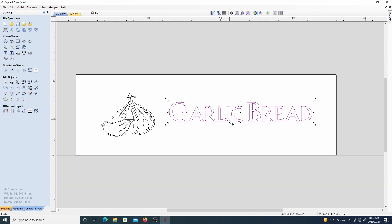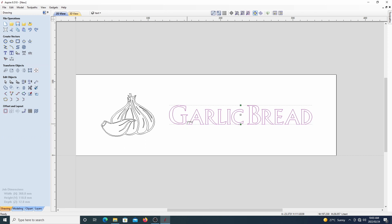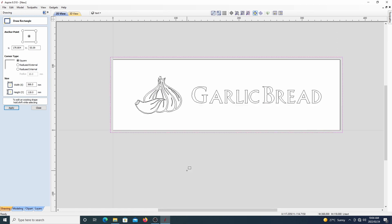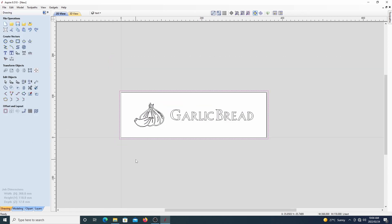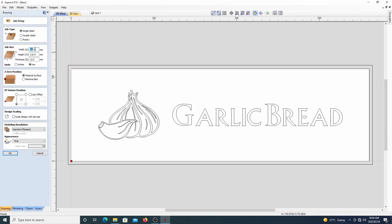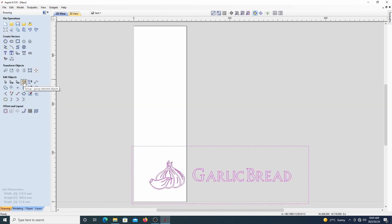Eventually when I settled on a font that looked good, I went ahead and increased the spacing between the characters so that the wood between the characters won't break out so easily when we do our V-carve. Then I moved everything to the correct positions before realizing I'd have to change the orientation because of the clamping system on my homemade CNC. So I changed the X and Y dimensions in the project settings, then grouped everything together and did a 90 degree rotation on all the vectors, then centered everything back up.